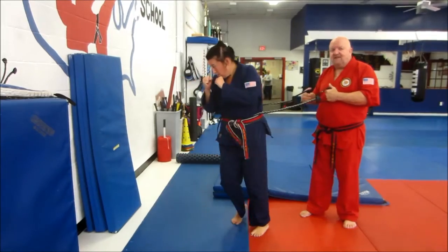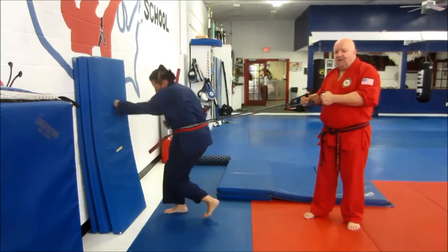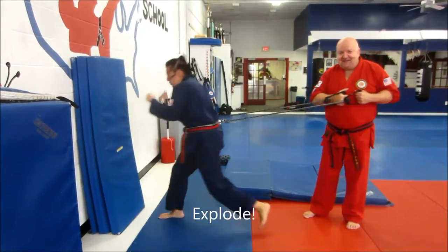We're using a thick band — not the little bands, as those don't provide enough resistance. As the person improves, after a good warm-up, we can increase the resistance like this to make the movement more explosive.